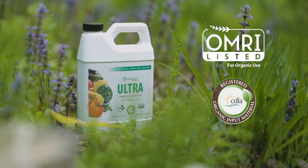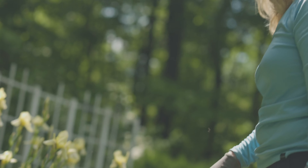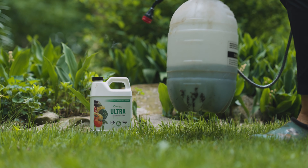ULTRA is an OMRI registered prebiotic fertilizer that has been proven to boost your vegetable production, help your flower garden, and thicken your lawn. We recommend using ULTRA as often as you can on everything that you grow.